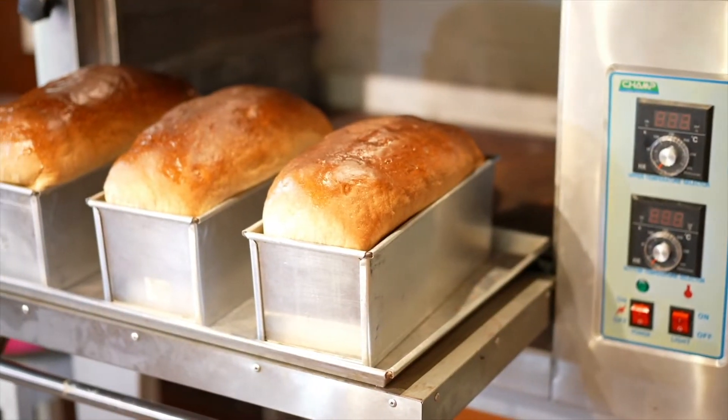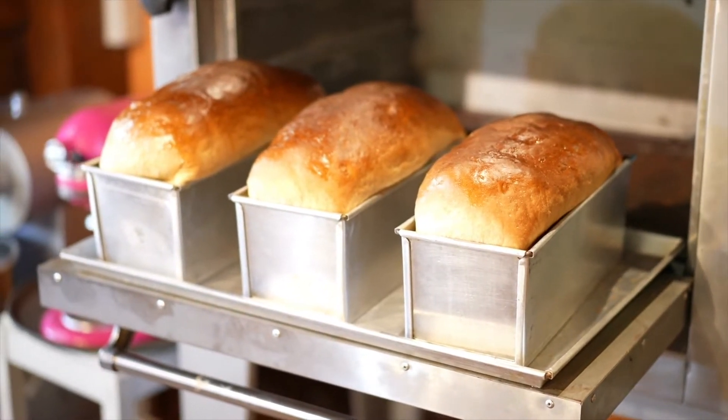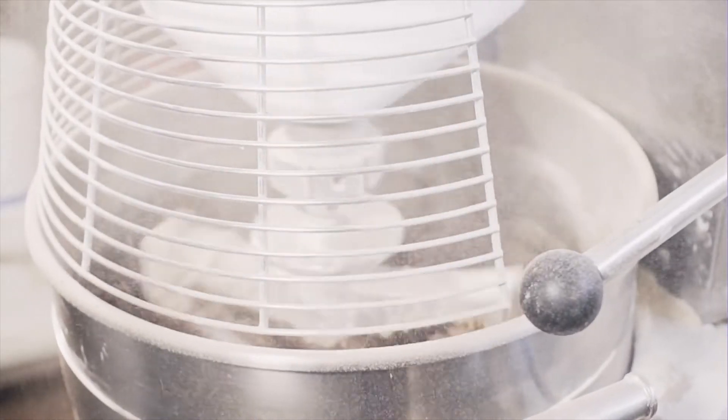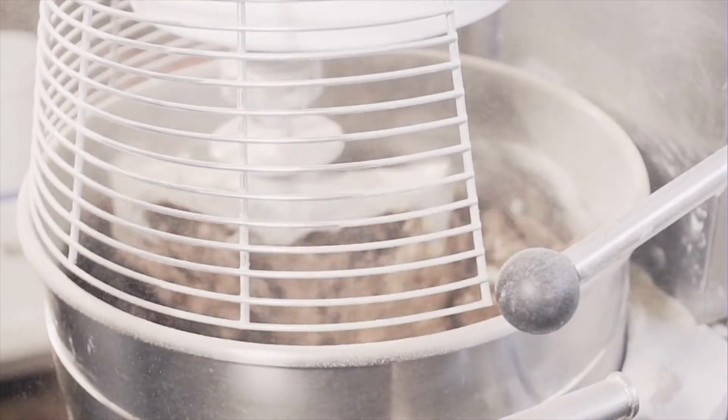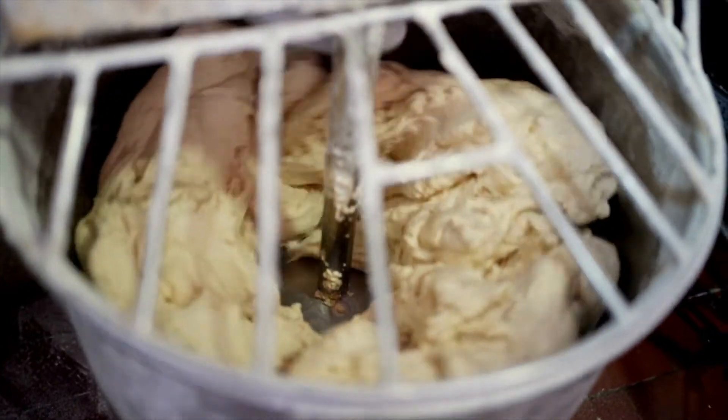Objective of straight dough: the goal of the straight dough system is to match the finished product quality of bread made with a normal and/or long fermentation time. This is accomplished through proper processing and the right formulation.